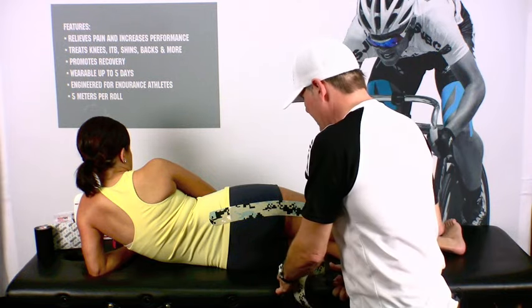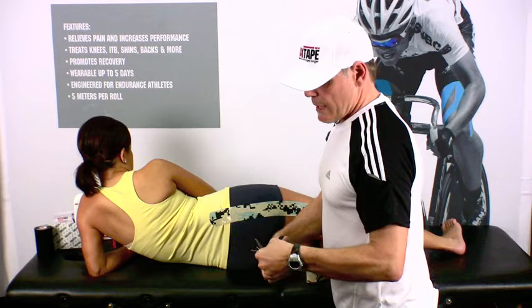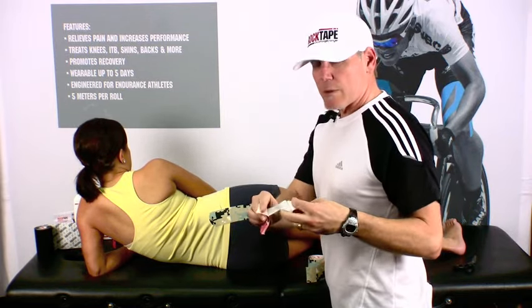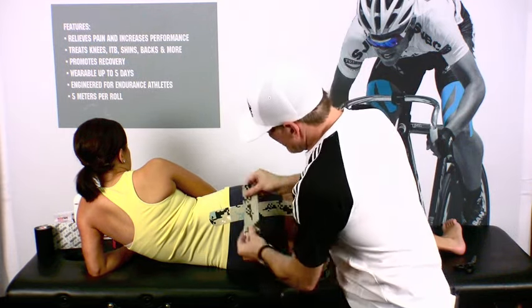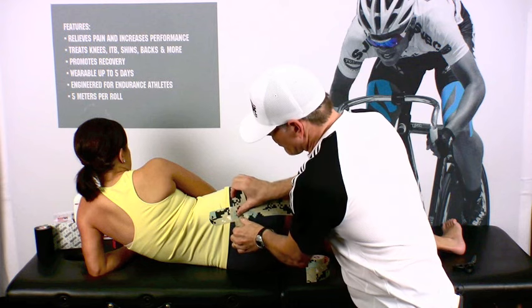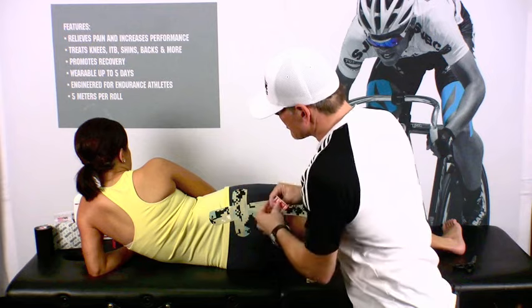We'll go ahead and cut a piece that's about four to five inches long, round those edges, rip the tape right in the middle, flip the edges over like it's a large band-aid, go ahead and stretch it about fifty percent, and then go ahead and locate it right over the epicenter of the pain. We'll apply it here with a lot of tension, and then once we get to the end, no tension here and no tension here.